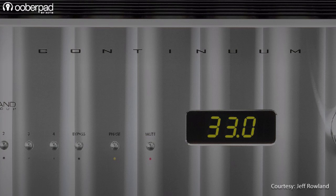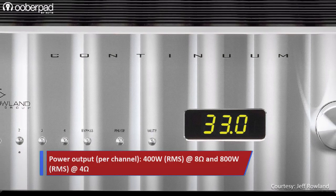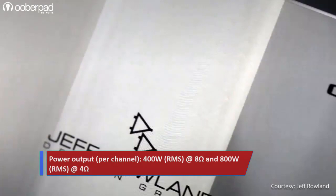The Jeff Rowland Design Continuum S2 Amplifier is engineered to deliver continuous 400W RMS at 8 ohms and 800W RMS at 4 ohms per channel. The amplifier is designed to deliver the brand's sought-after musicality, resolution and punch.